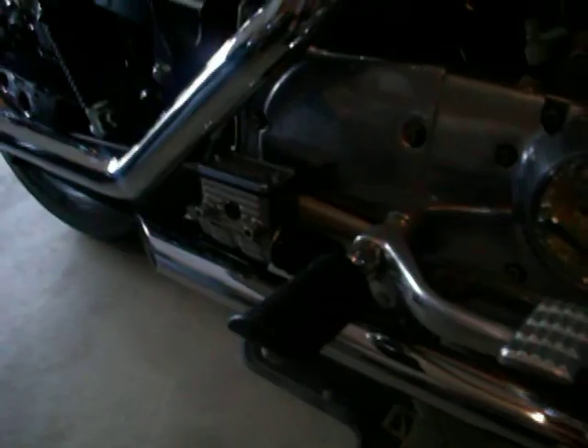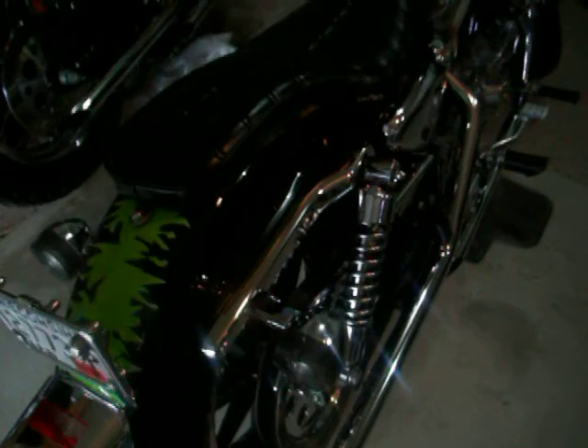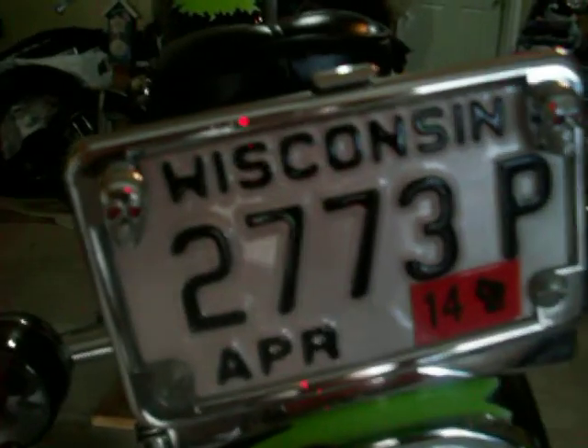It's got all new pegs all the way around with chrome bolts. It's got a Lapera pleated cobra seat, blackout rear turn signal covers, along with these little skull license plate bolts.